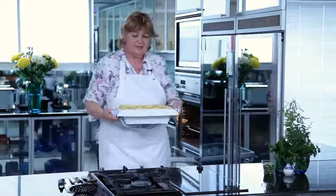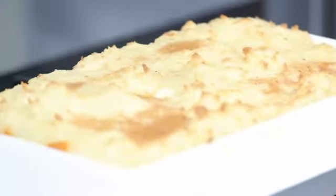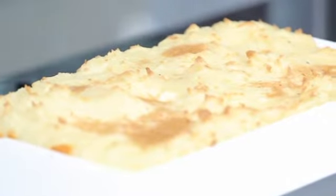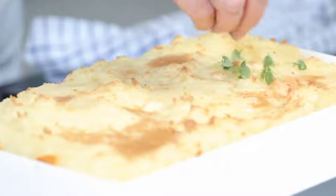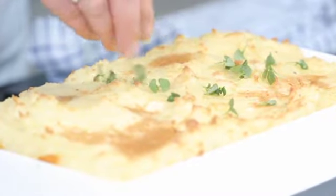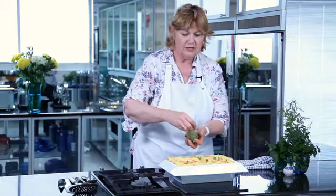Look at that, isn't that gorgeous? Golden brown and really mouth-watering. A little bit of garnish on the top just adds a little bit of colour and it's really good enough to eat.